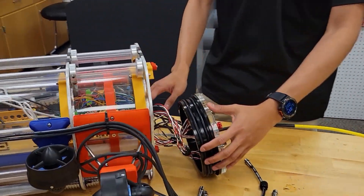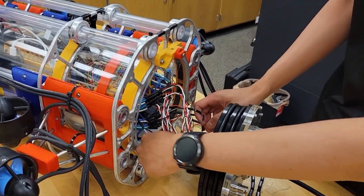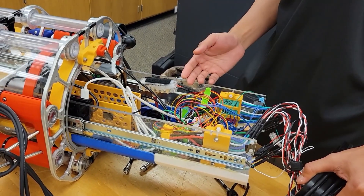The electronics are going to be housed inside the enclosure with this retractable drawer to enable easy access to the electrical components and for easy modification and maintenance.